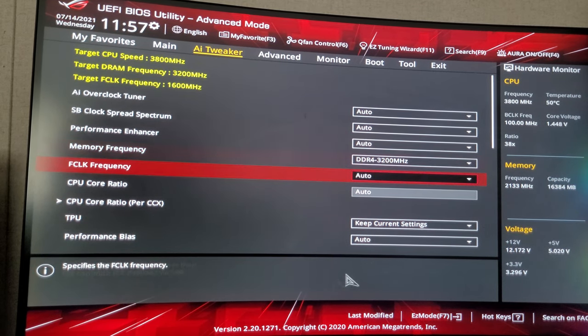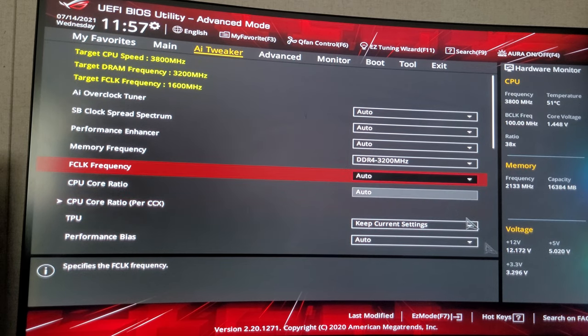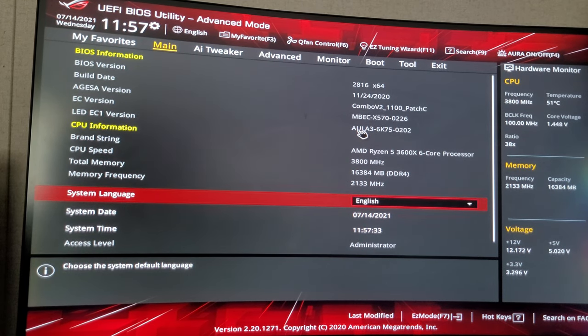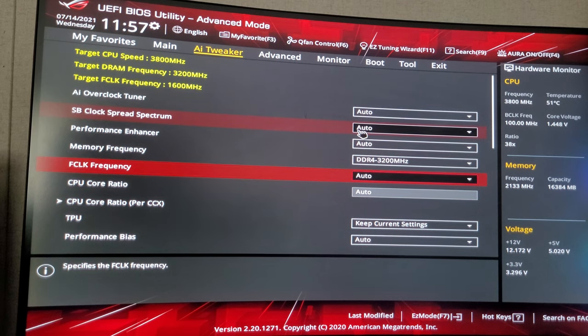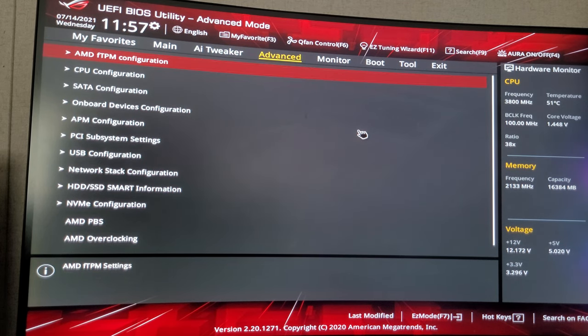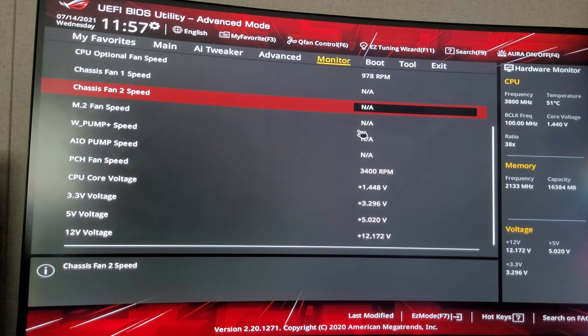All right, cool — this is my first BIOS video. If you got any questions, just play around on this thing. If you're having trouble tweaking something, let me know. If you're still having hard drive issues, hey, that's what's up.